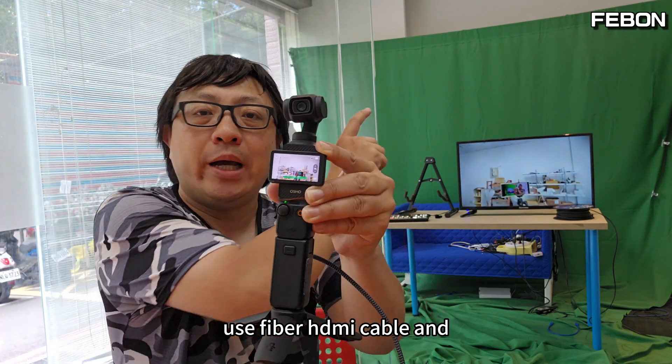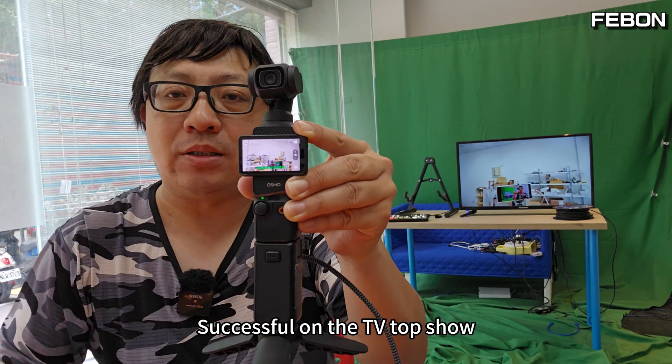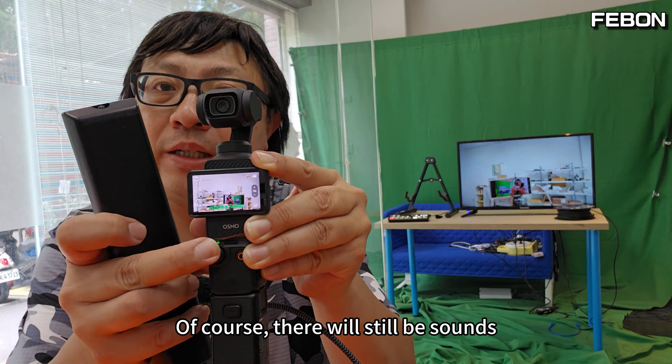Using the fiber optic cable end, the output to the TV is successful. Of course, there will still be sound as well.